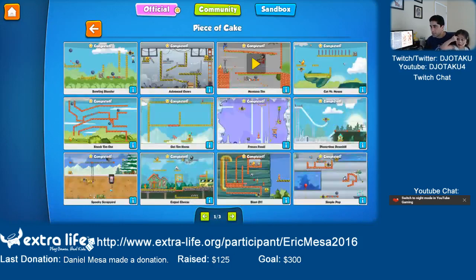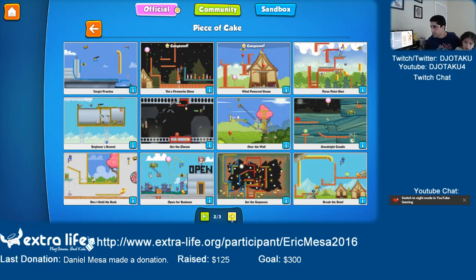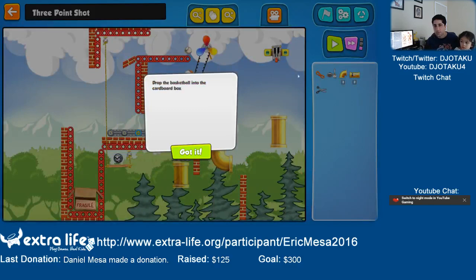I think we were on Piece of Cake. So now we're going to try three-point shot — that's the next one we have to do. Drop the basketball into the cardboard box.